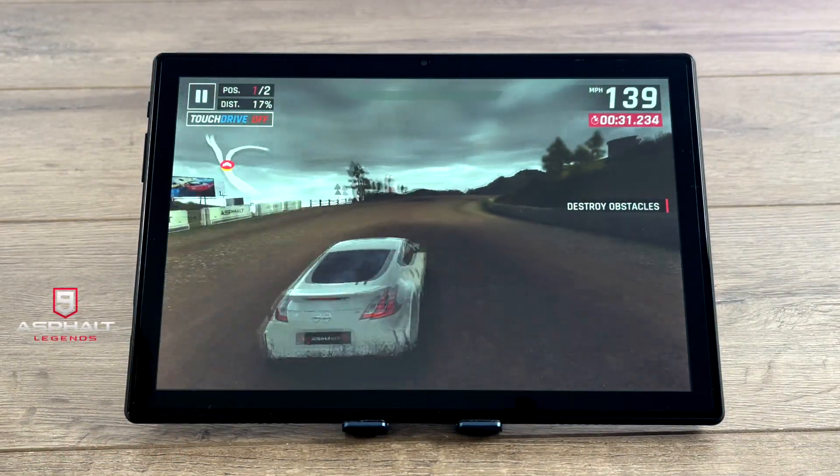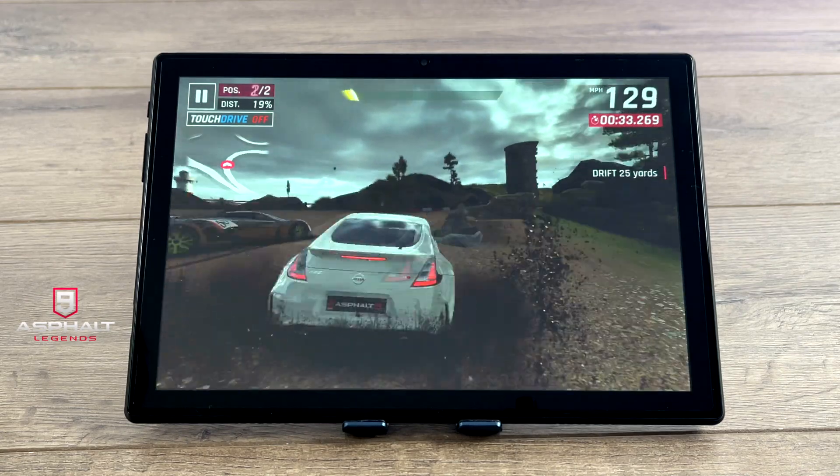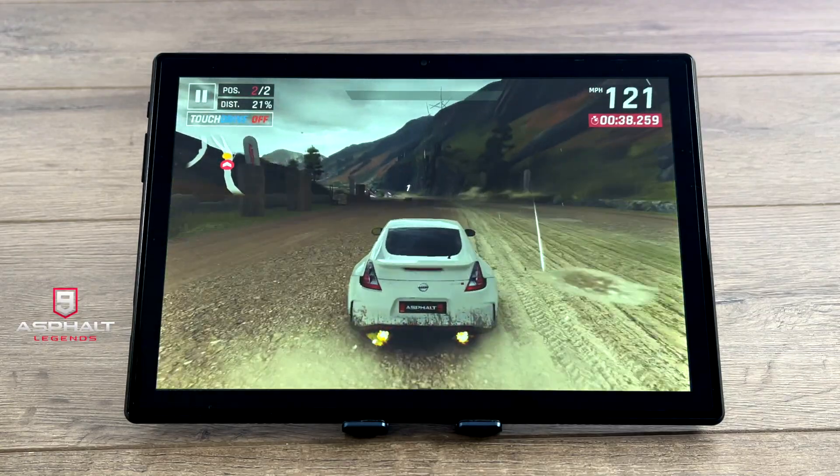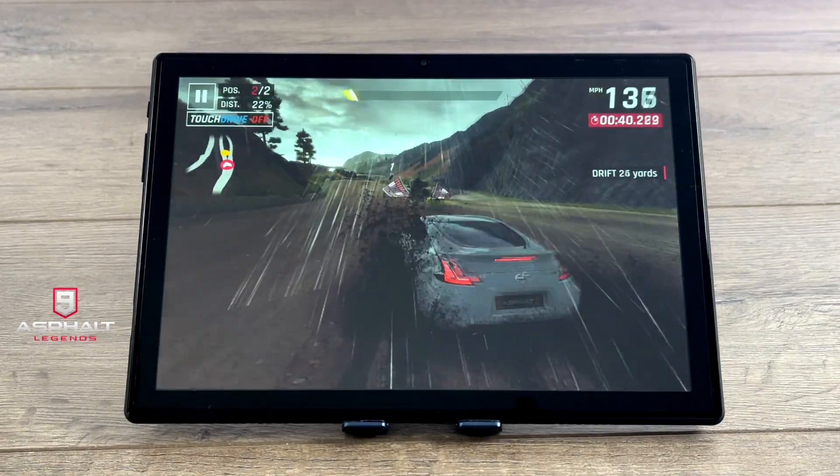Another one I like to test is Asphalt 9. By the way, with both Minecraft and Asphalt 9 I'm using an Xbox One controller connected over Bluetooth — it just paired right up. I also tested an Xbox One S controller on this unit as well.